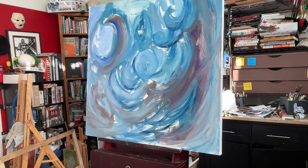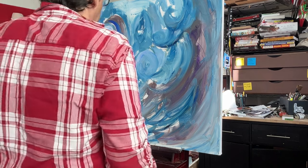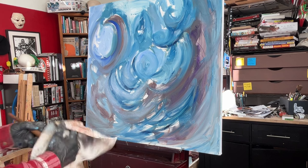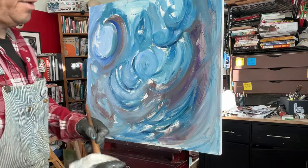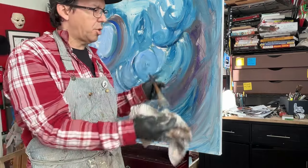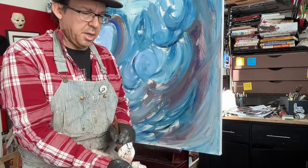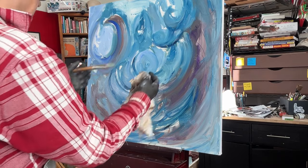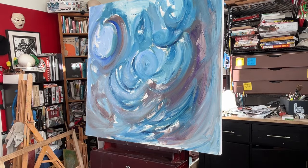I kind of want to put some really dark blues in here and play with it, so I might go back to my Prussian blue. I feel like the geometric ones — where it's much more geometric — I feel more confident. When it's just these organic things, especially because I'm using blue, it just looks very much like an ocean.